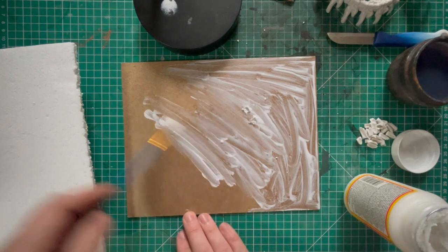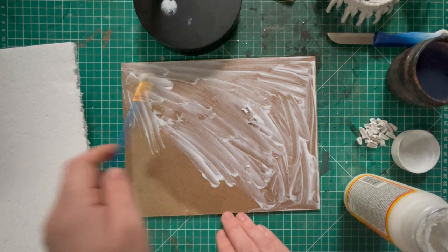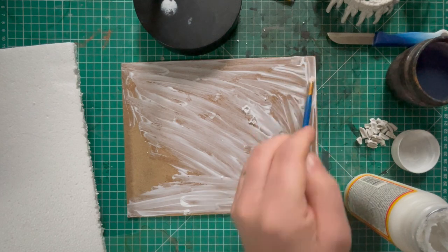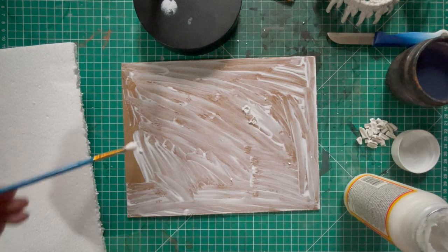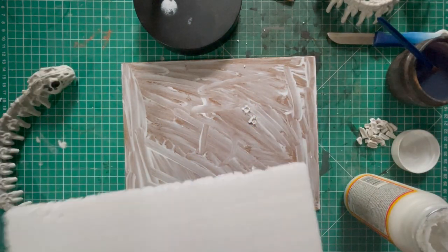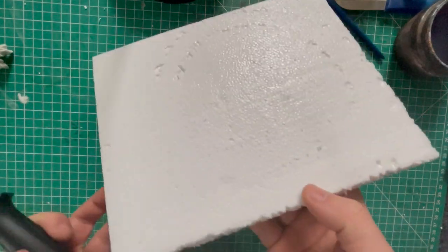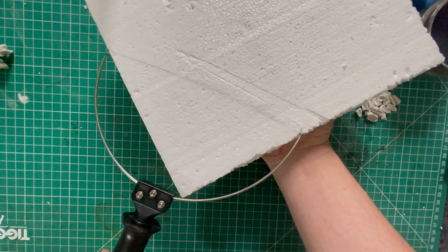I'm covering all of the board with a nice thick layer of Mod Podge, which will create a strong seal allowing the foam to stick to the board. Make sure you use an old basing brush for this — don't ruin any of your good brushes, as basing and terrain work gets rather messy. Then I'm pressing the foam down firmly and placing a heavy book on top, leaving it to sit for a good day or so to make sure everything glues down properly.